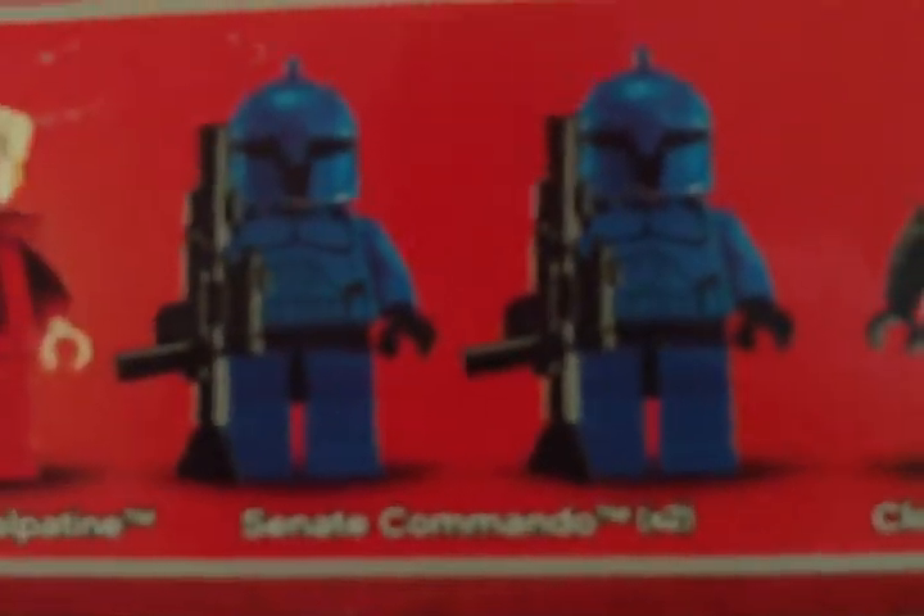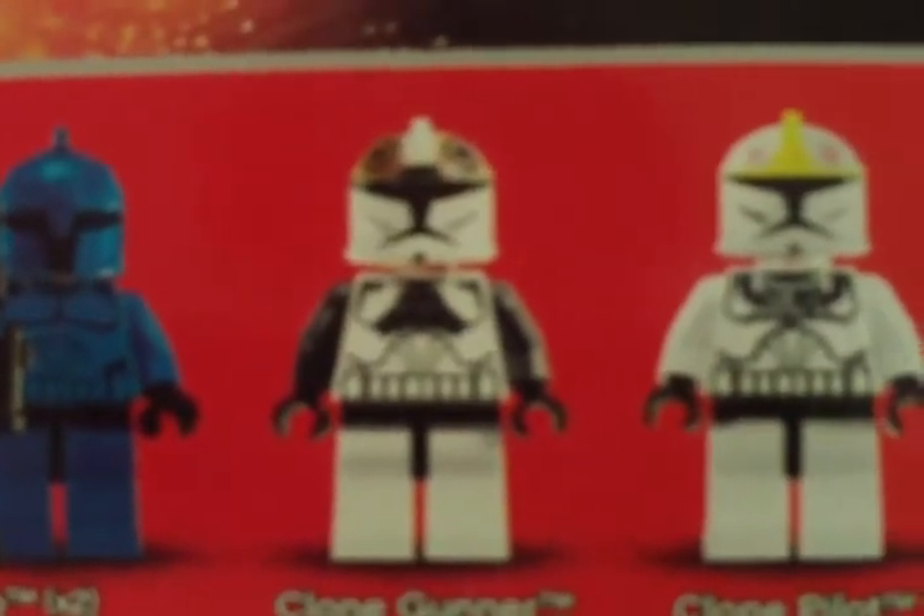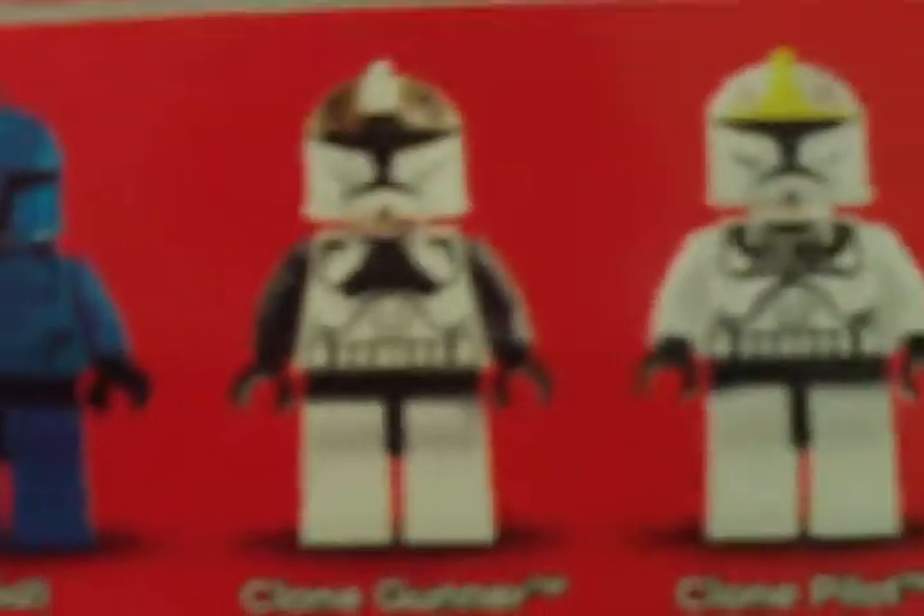There are also two Senate Commandos, which I'm pretty sure you can only get in this set, a droid gunner, a clone gunner, and a clone pilot. Clone gunners and pilots are not very common — the gunners are less common than the pilots, but you can still get them in some sets.